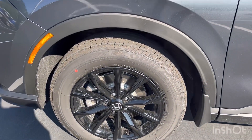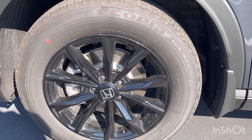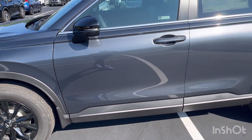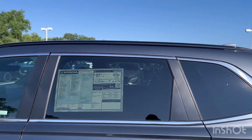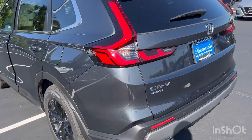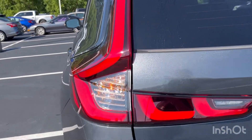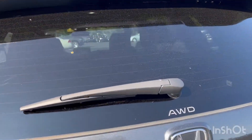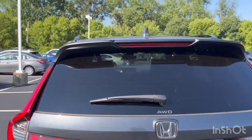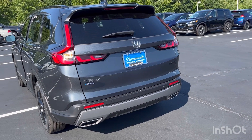Today we have it in Meteorite Gray — a nice color on the Sport L. The wheels are the same 18-inch gloss black wheels as the Sport. If you go to the Sport Touring, you'll get 19-inch wheels — that is the difference. You have chrome around the windows and gloss black roof rails on the Sport L. Coming around to the back, we have fully LED taillights, brake lights, and reverse lights, however the turn signal is incandescent. The all-wheel drive badge is right under the rear wiper.